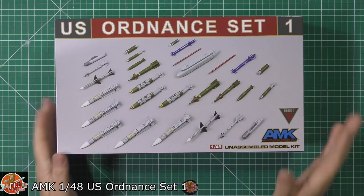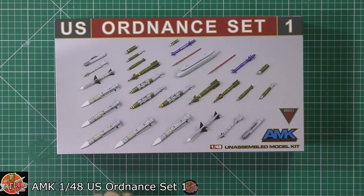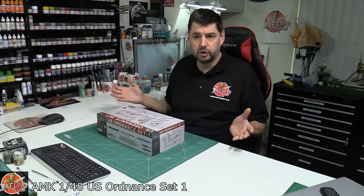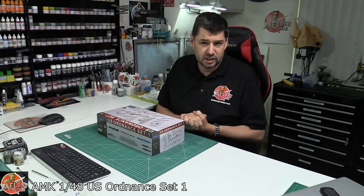So first off, as you can see on the box from the box art, this is actually what we're going to get in here. To be honest with you, I have still got quite a few of the Hasegawa weapon sets, which used to go through A through to D with the different versions in there. And to be honest, they were pretty much a mainstay of what you would need, because Hasegawa kits just don't come with many weapons — perhaps a couple of air-to-air weapons or a fuel tank. But generally, if you wanted ordnance, you'd have to go down the aftermarket route. And their weapon sets actually were very good.